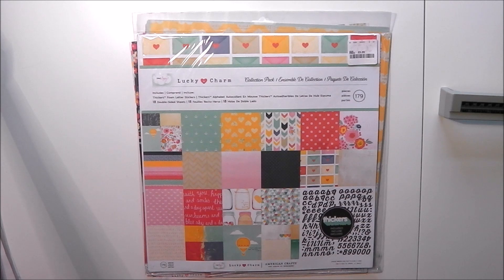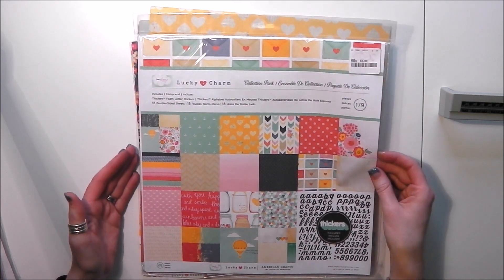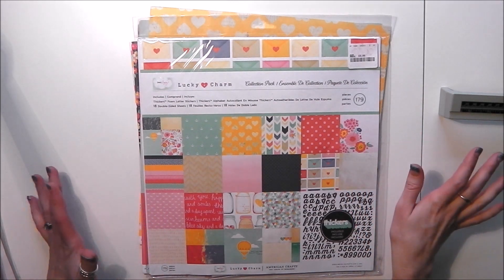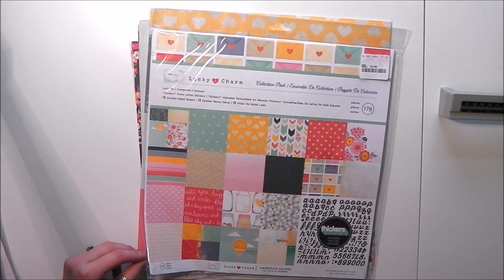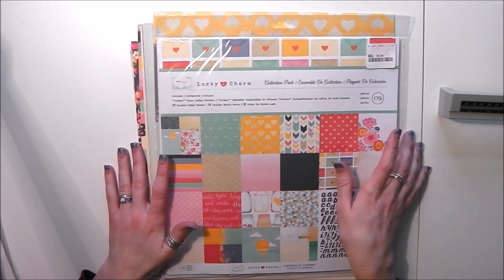The first challenge is simply to use a collection pack. I've chosen Lucky Charm, a Dear Lizzie one. It's a collection pack rather than a paper pad and it contains 18 sheets of double-sided paper and a packet of thickers. It's quite a large kit — 18 double-sided papers is quite a lot, especially as they're all different. Collection packs often only contain 12 or 9 sheets. So I know I'll get more than five layouts out of this pack, but for today's video and the April prompt I'm aiming just for five.